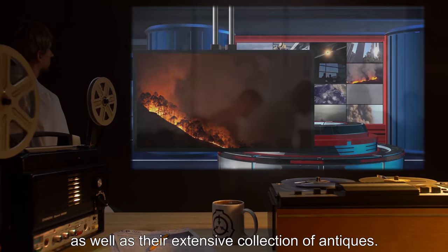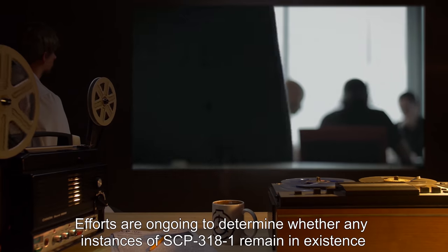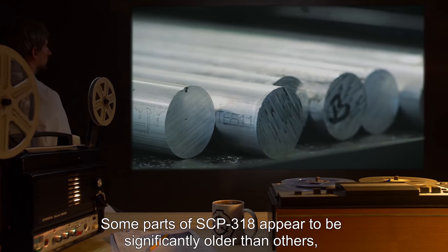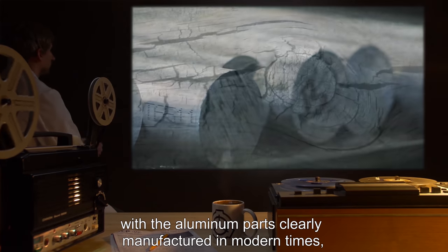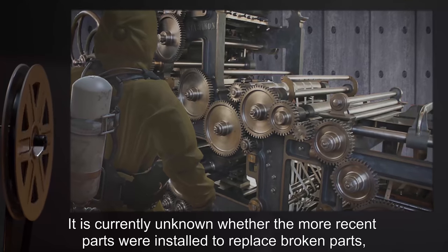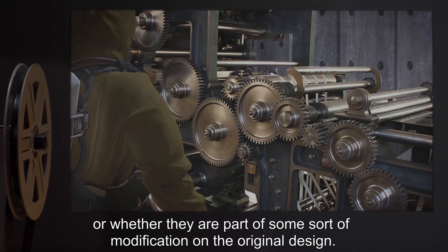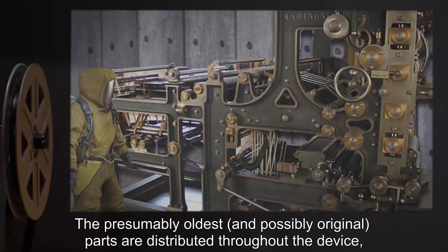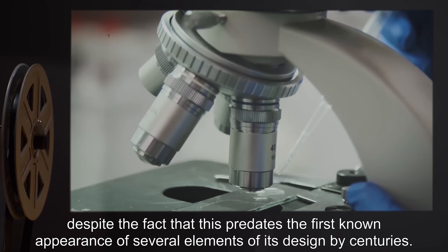Efforts are ongoing to determine whether any instances of SCP-3181 remain in existence outside Foundation custody. Addendum 3182: Some parts of SCP-318 appear to be significantly older than others, with the aluminum parts clearly manufactured in modern times, while carbon dating has placed some of the wooden components to before the 10th century CE. It is currently unknown whether the more recent parts were installed to replace broken parts or whether they are part of some sort of modification on the original design.